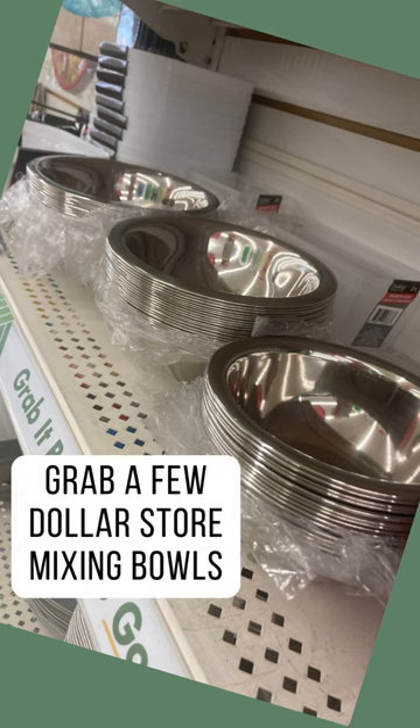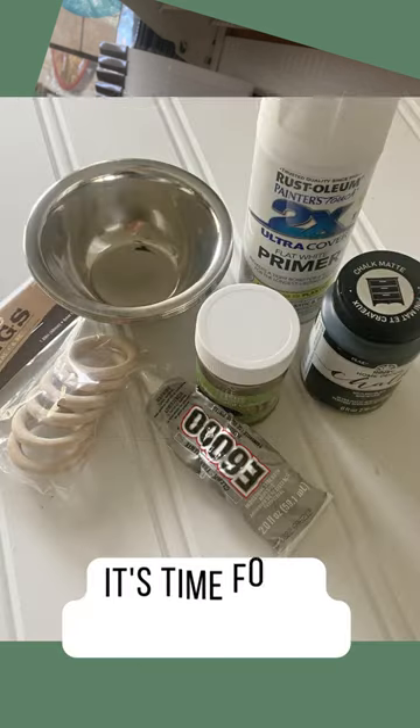Next time you're at the dollar store, grab some metal mixing bowls. You're not going to want to miss this Christmas craft.